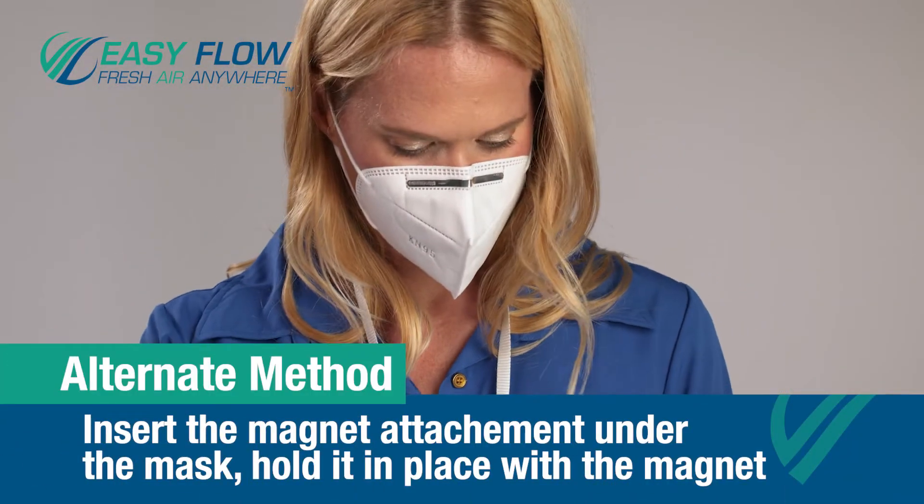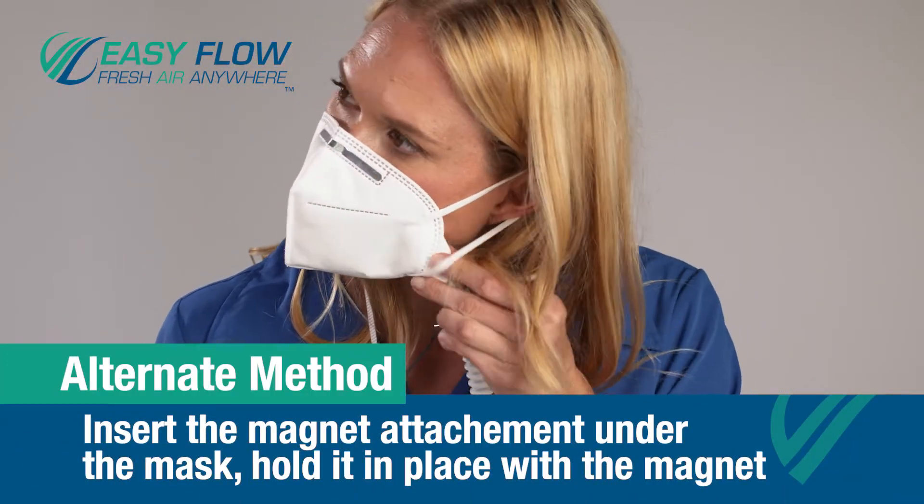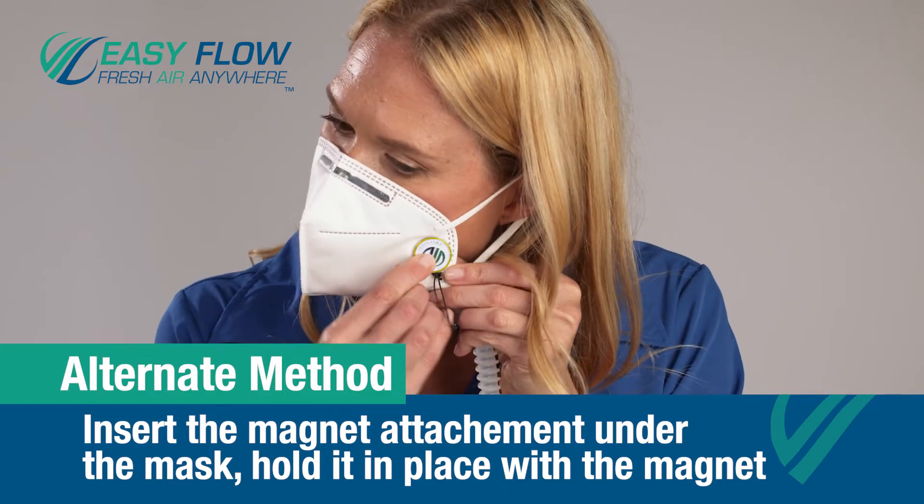If you do not want to cut a hole in your mask, you can use the magnet attachment, which slips under the mask and is held in place with a strong magnet.